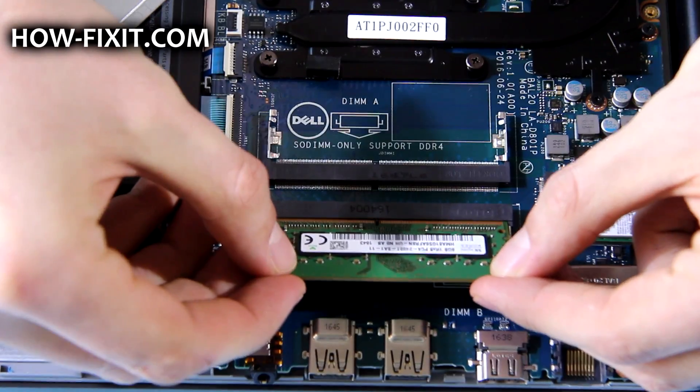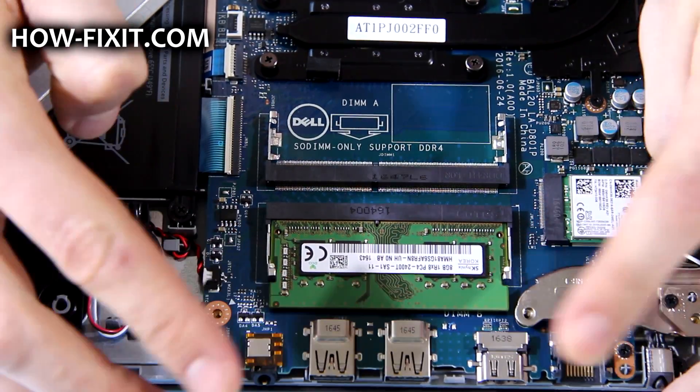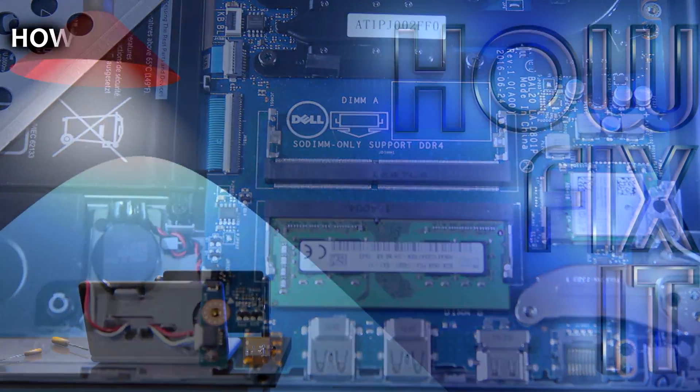To insert a memory module, slide it firmly into the slot at an angle and press the memory module down until it clicks into place.